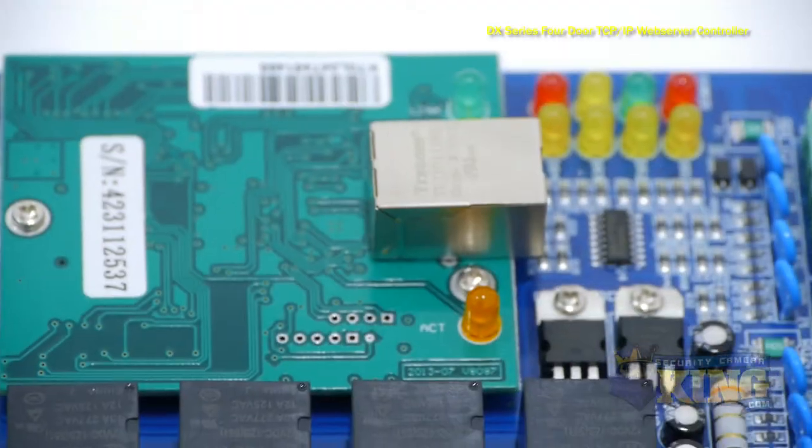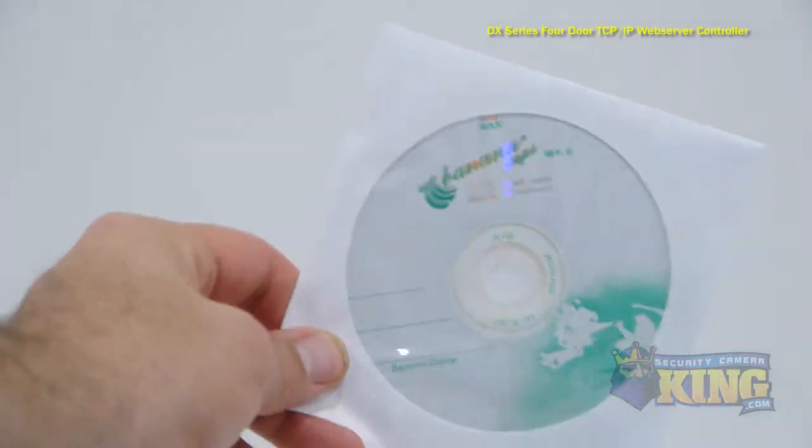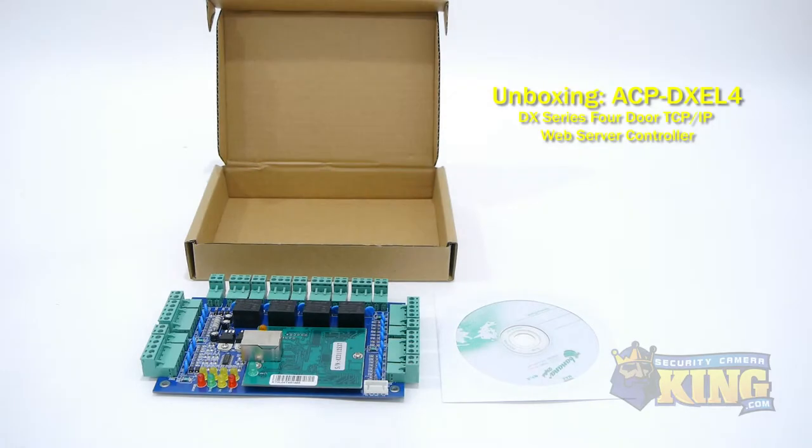This board can be expanded to multiple doors. If you wish to add more doors to the access control in the future, simply connect another board to your network and the DX software will be able to see all doors connected to each control board.